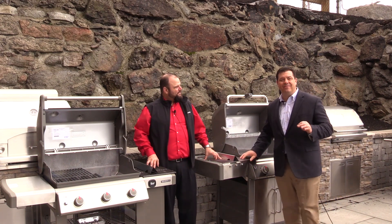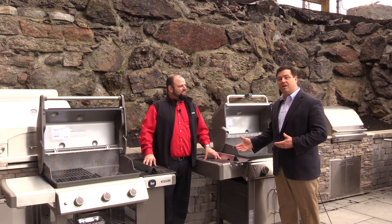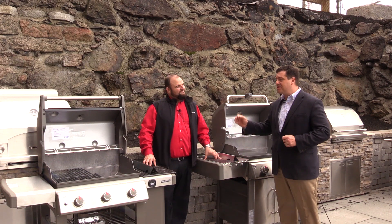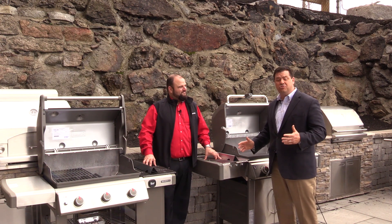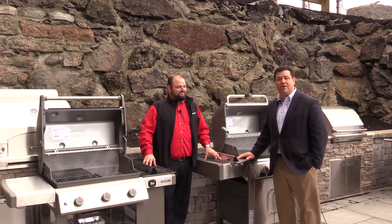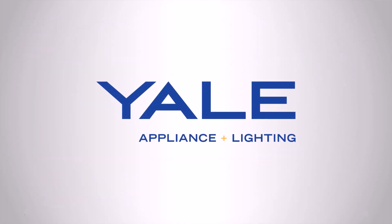Hopefully this segment has started to give you some understanding and questions to bring with you when you come in. We'll really want to understand how you cook. You're starting to understand the difference between the LX and the base Genesis 2 models — there are a lot of great features and problems solved here for grillers. We're really excited: 2017 is going to be a great grill season here at Yale. Thank you for spending the time with us and we look forward to seeing you soon.